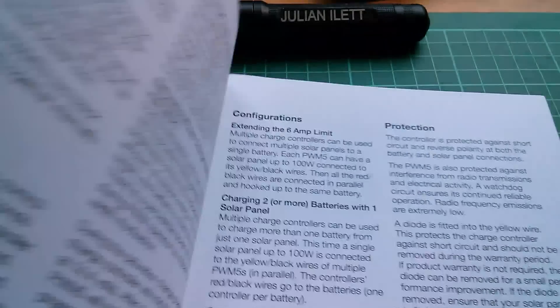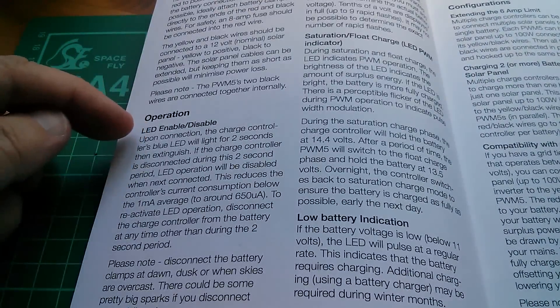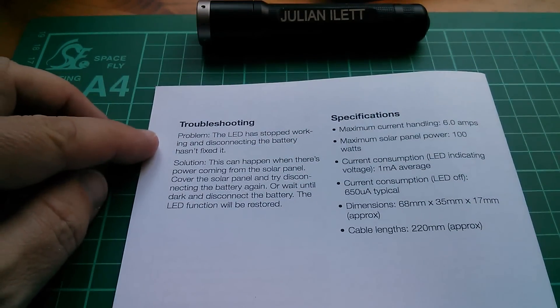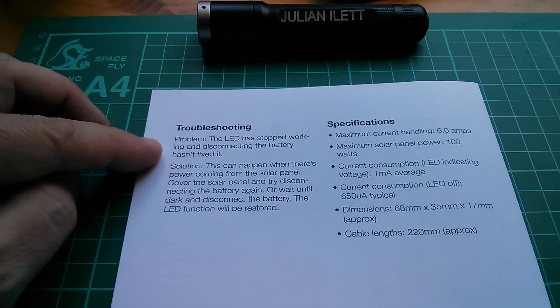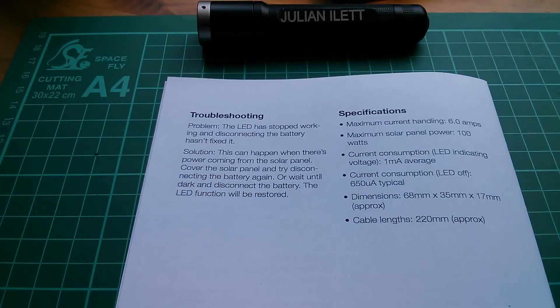The feature is documented in the manual I sent out with every unit. Here's the LED enable/disable section, and I even put in a troubleshooting section — 'Problem: the LED has stopped working and disconnecting the battery hasn't fixed it.' But this didn't really seem to help. Nobody reads manuals, after all.